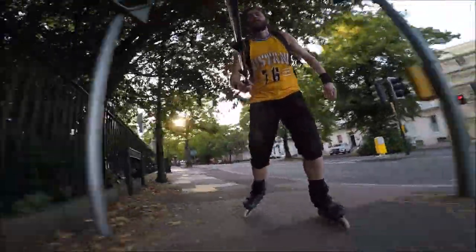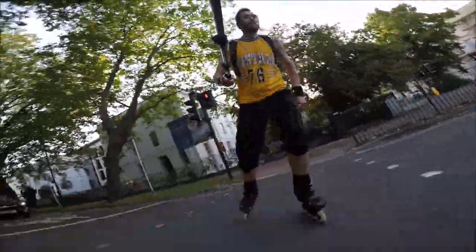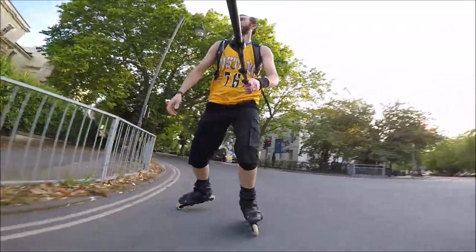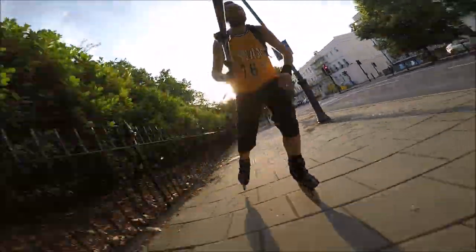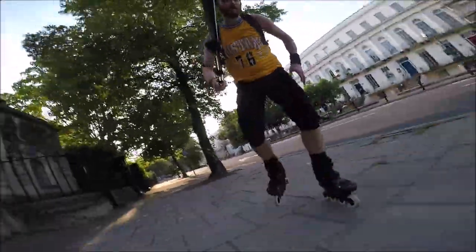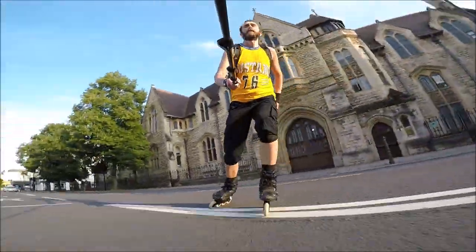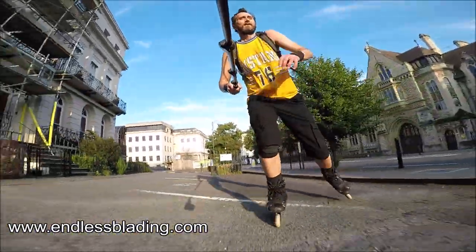Other than the balanced rocker, another feature of these frames is that they can be used in a tri-skate setup. My 90mm version can also be used with three times 110mm wheels, although I am yet to test out this feature. This potentially makes these frames very versatile, and I think will appeal to a lot of people. If you want more information about these frames, the best thing to do is go to their website, www.endlessblading.com.